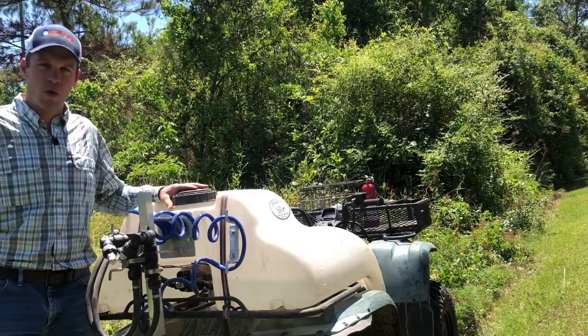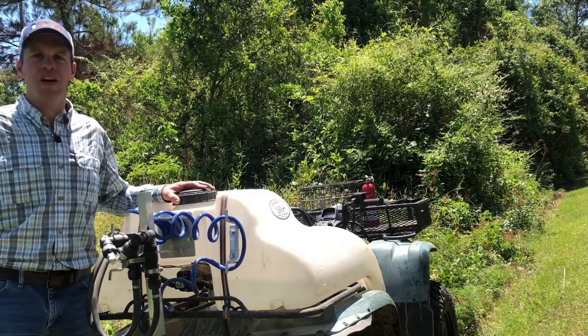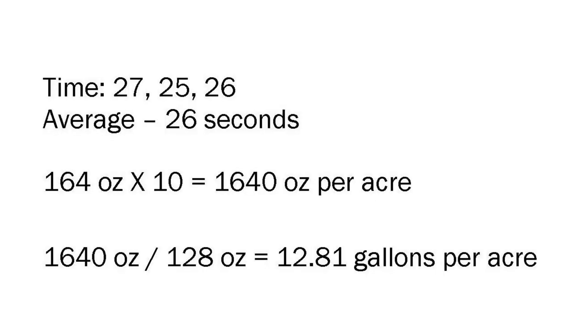We ran the sprayer for 26 seconds and ended up with 164 ounces in our bucket. Since we're calibrating based on a tenth of an acre, we multiply that number by 10, which is 1,640. Then we also divide it by 128 ounces in one gallon, which gives us 12.81 gallons.